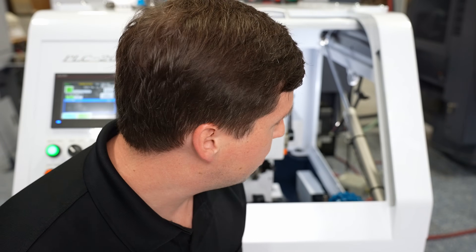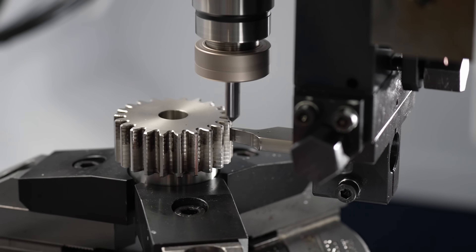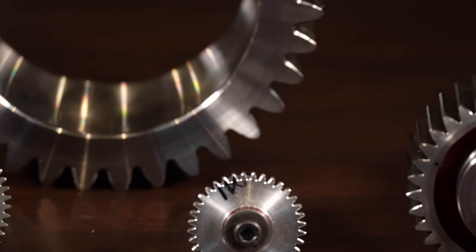Today I want to show you a very simple yet genius machine. The number one thing that is very interesting about this is that it is really simple. The whole purpose of this machine is to deburr parts, particularly gears. No matter what your gear size or shape is, it's going to function the same way every time.